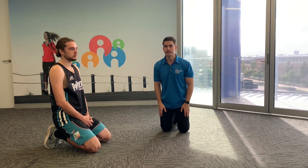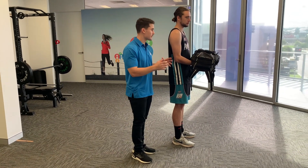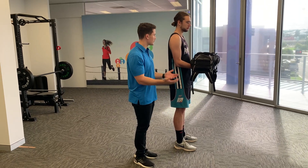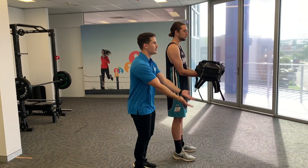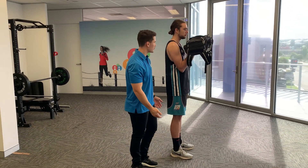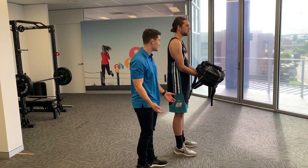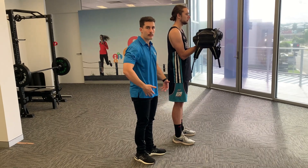Next up is the bag-weighted bicep curl. Using that same bag loaded with books, focus on performing the movement in an arcing, circular fashion as your hands come up. This works bicep mass and strength and helps improve overall upper body size.